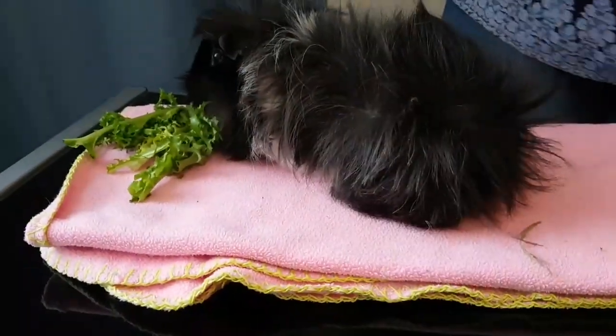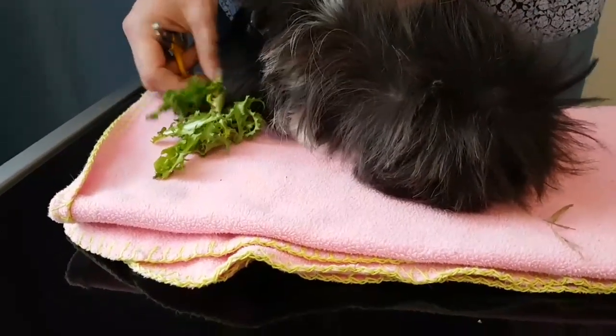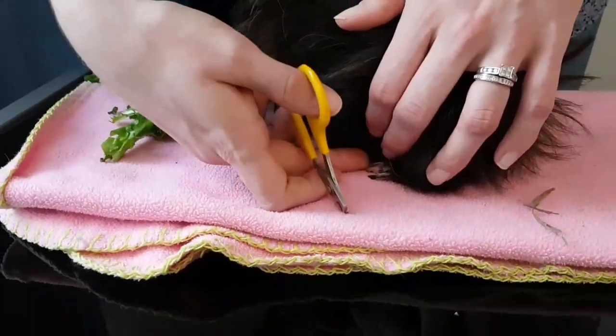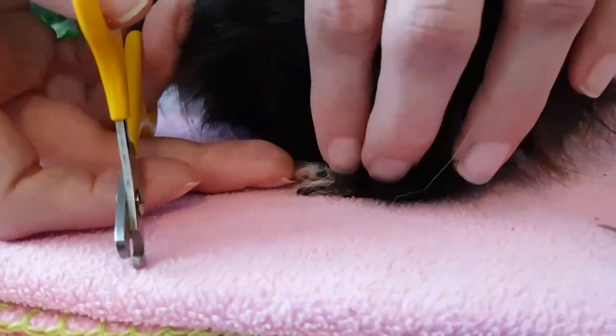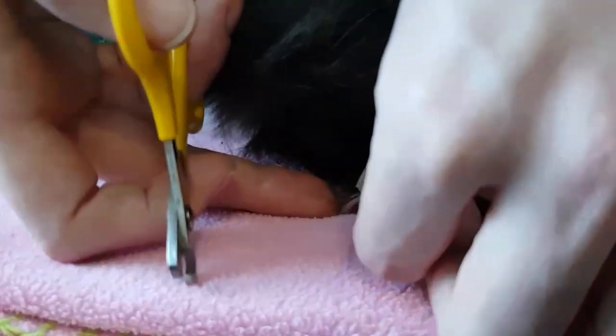She can happily munch on those. Henrietta has quite dark nails. When guinea pigs sit, their little leg usually goes out to the side, so you can see her nails here. She has a few dark nails and a few light nails, so what you can do is...